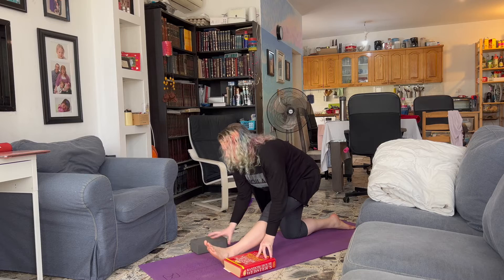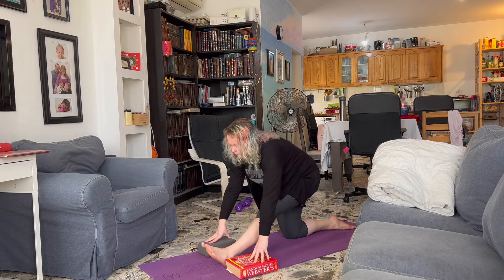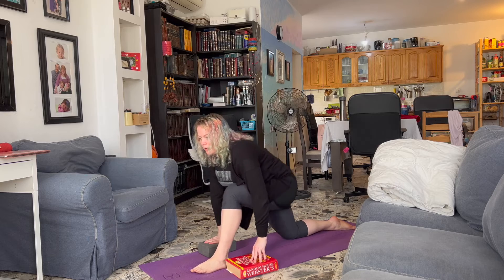Now you can play — if you want to try going lower, great, go for it. If it's too much, come back up. Let's make it dynamic so we're moving forward and then back, forward and back.